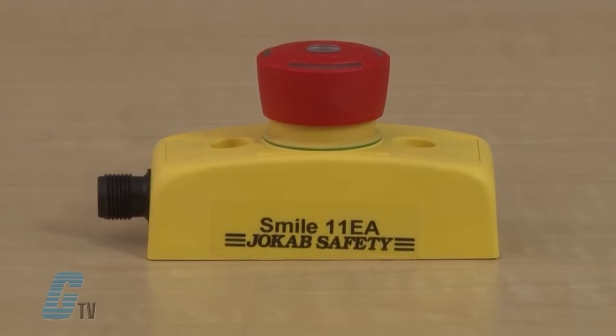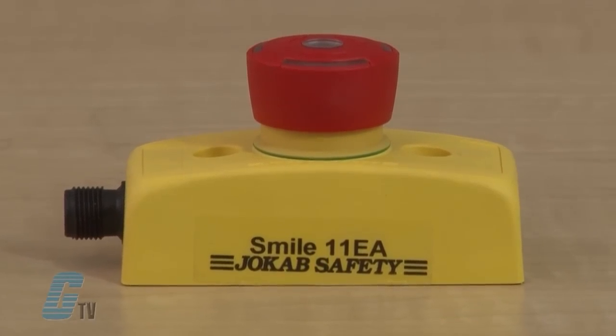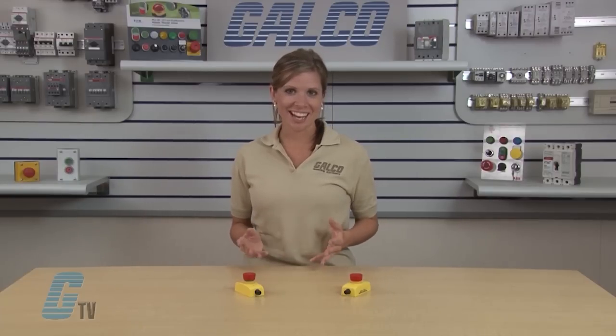The Smile is an e-stop button designed to be installed in areas with space limitations. This device is much like a common quick disconnect proximity switch, which is engineered into the design of a machine. The connector allows for the use of pre-molded cables, eliminating labor and improper wiring.